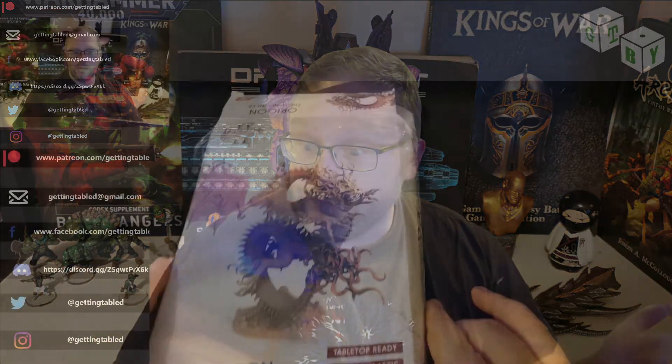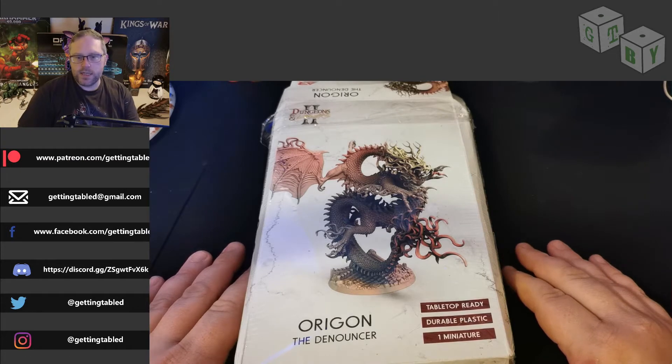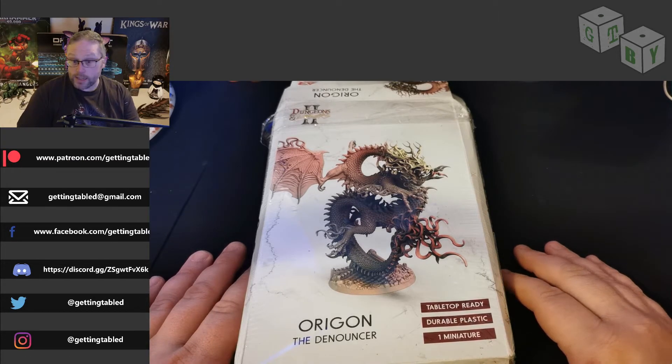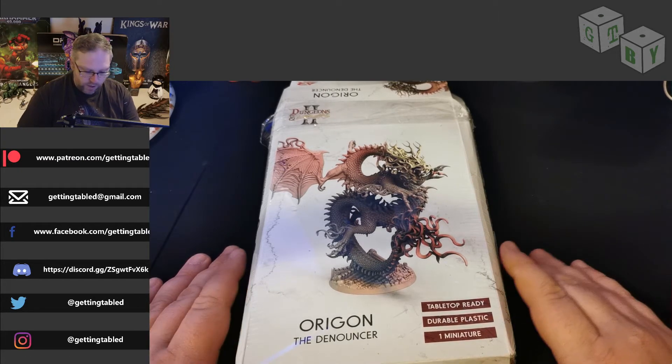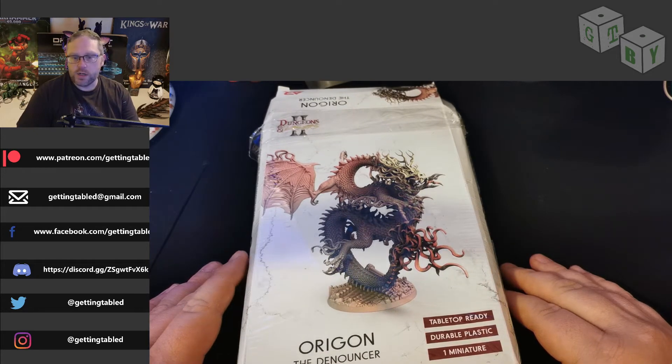Let's head down and start with the dragons, shall we. I'm going to start with Oregon — this is very much your oriental dragon, the dragon that you see in a lot of Chinese mythology, so on and so forth.